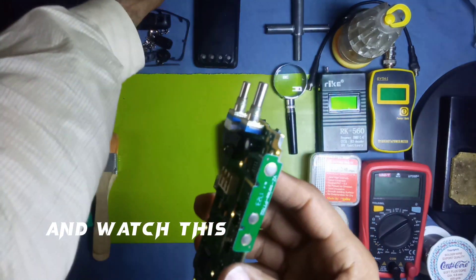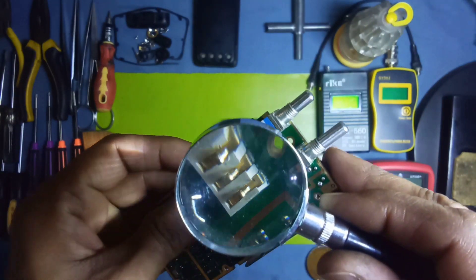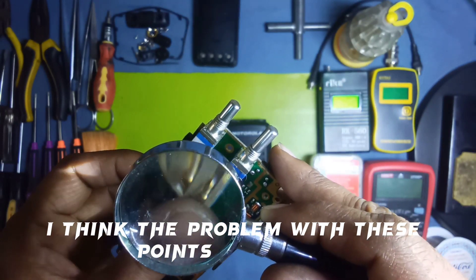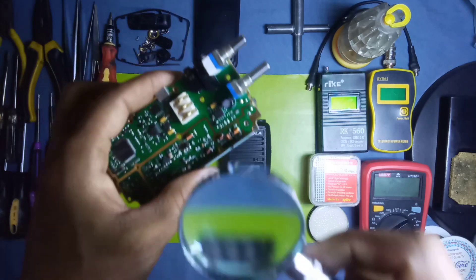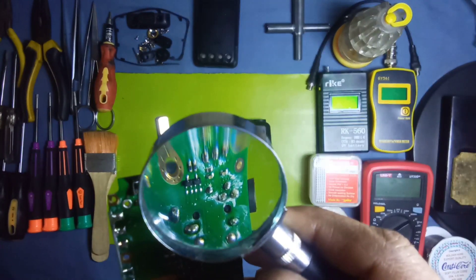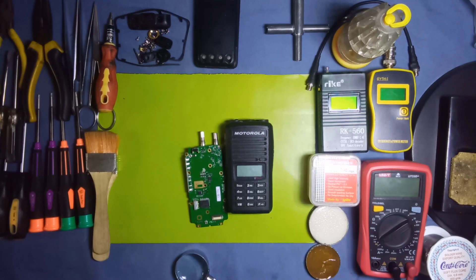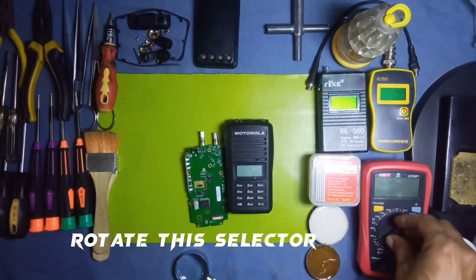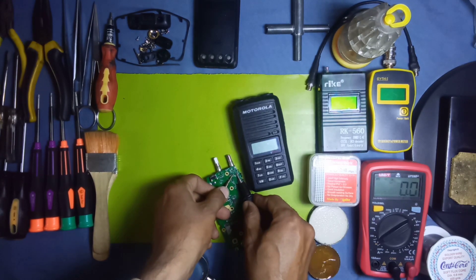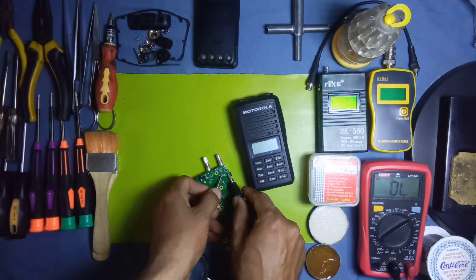Watch carefully — we check these three points first. I think the problem is with these points. Check these points and also check the on/off switch with the help of a multimeter. First, rotate the selector switch to set the meter, and now check this switch from here to see how it reads.